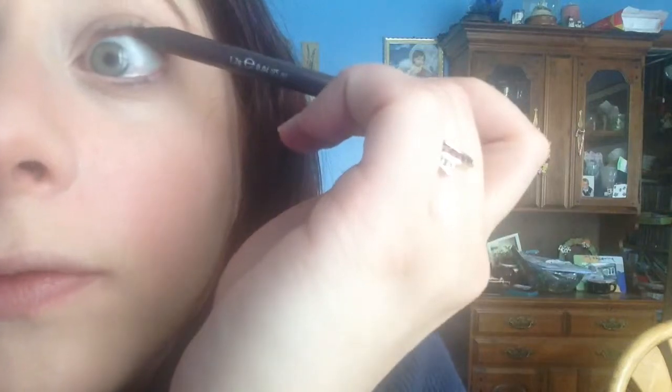Line the waterline along the upper lashes. Needless to say, you want to use a waterproof liner. You want to do this before anything else, and any pencils that are glittery are not going to really help you out here.